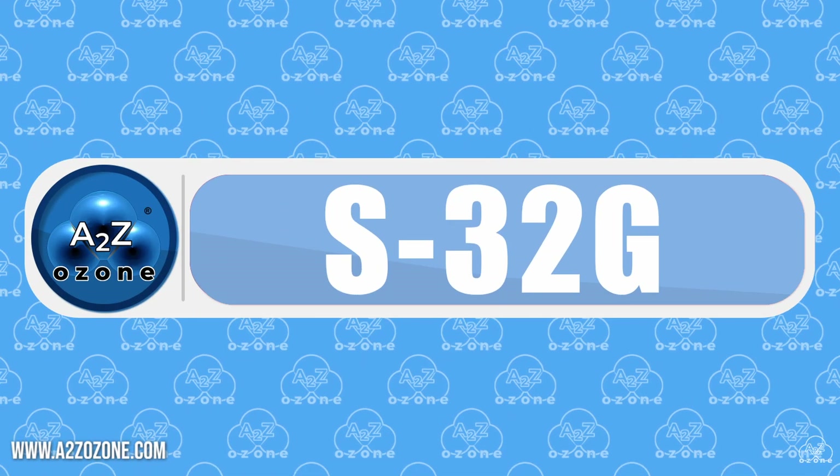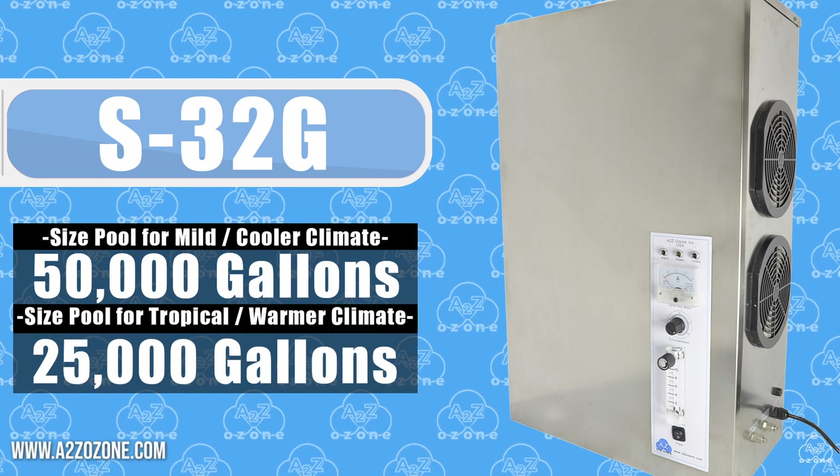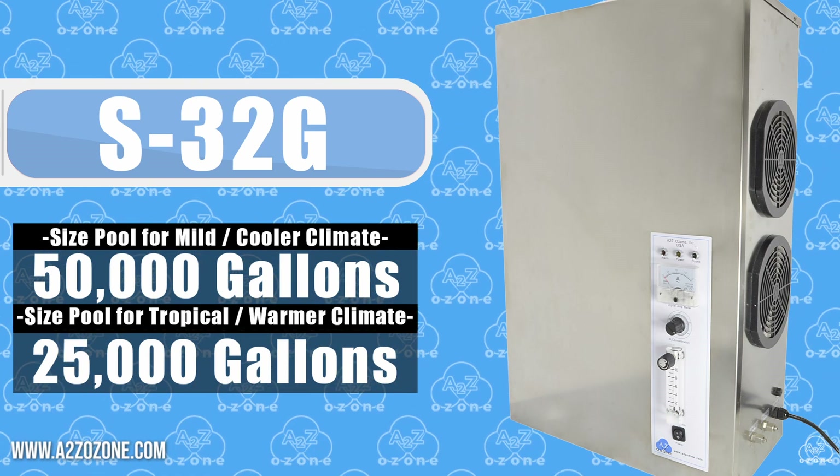Finally, we have the SB32G, designed for pools up to a whopping 50,000 gallons. The SB32G is the Cadillac of ozone generators, ready to turn any pool into an aquatic paradise.